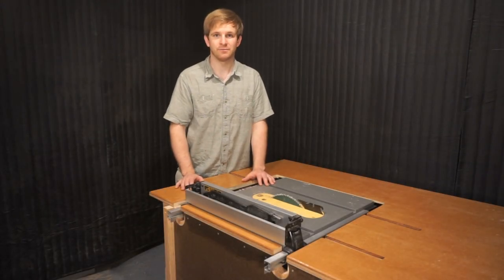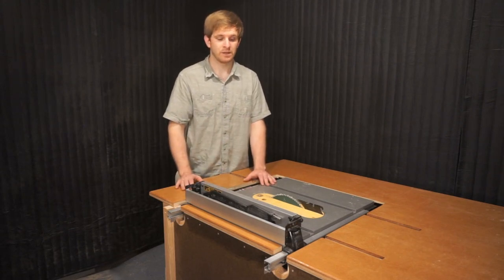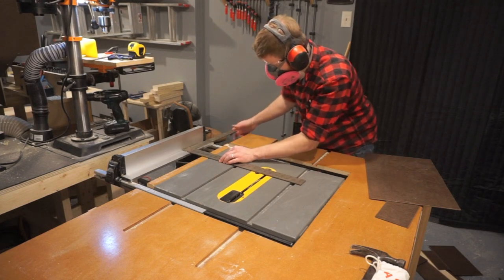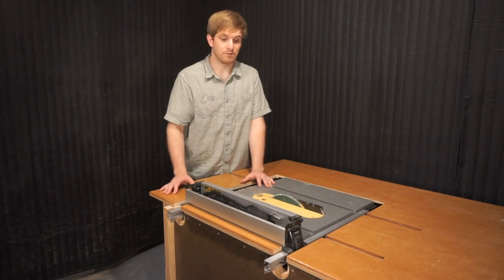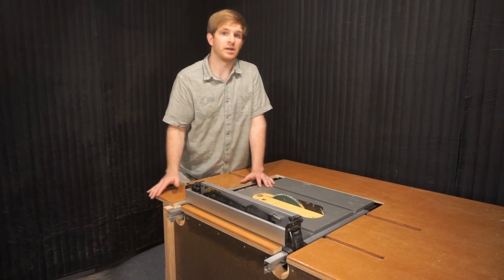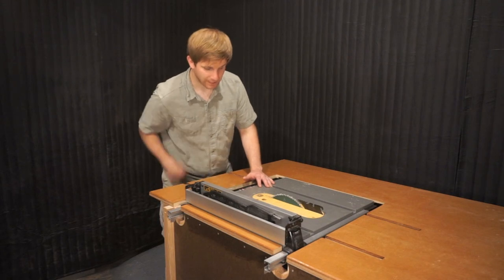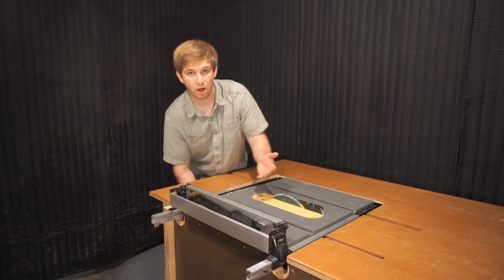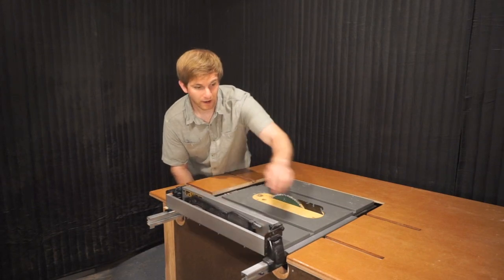Now we're back at the top of this jobsite table saw, and I really want to dive into the rack and pinion system that controls the fence. Before purchasing this table saw, I looked at reviews because I really wanted to figure out how reliable the fence was. After using it for almost two years now, I can tell you that this fence system is one of the reasons why you should consider a Dewalt jobsite table saw over others — because the fence locks in perfectly since it slides on two rails, one in the front and one in the back, and you're locking the rack and pinion system in place.